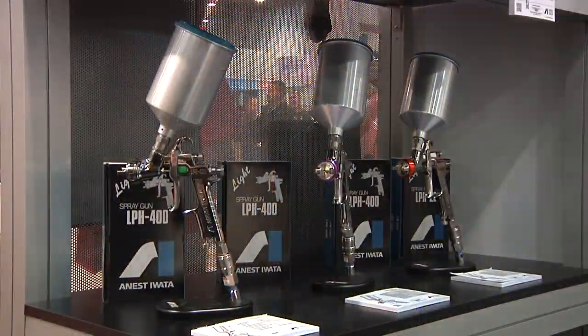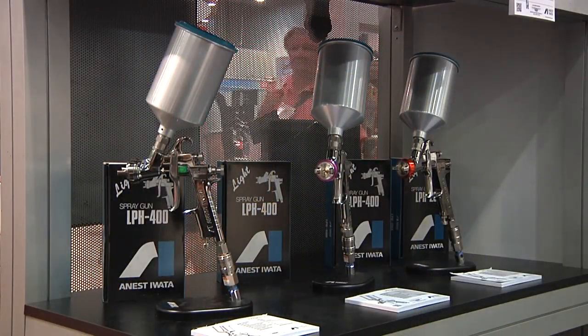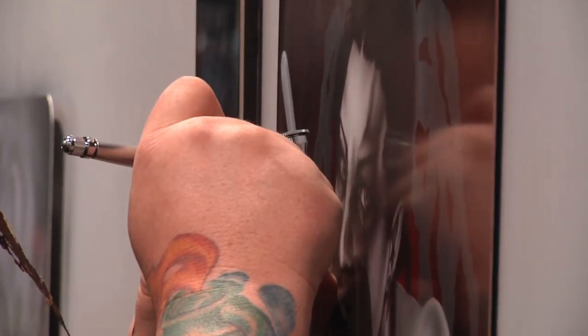but at a very, very low PSI. That means you don't have to have high-end compressors that put out a lot of CFM and PSI, and you don't have that overspray spraying around. You want a spray gun? The best one you're going to get is the Pinaferina N-Tec or the Supernova by Anesti WADA.